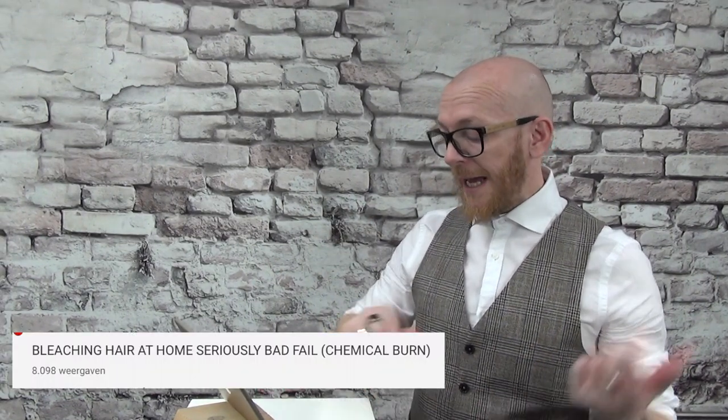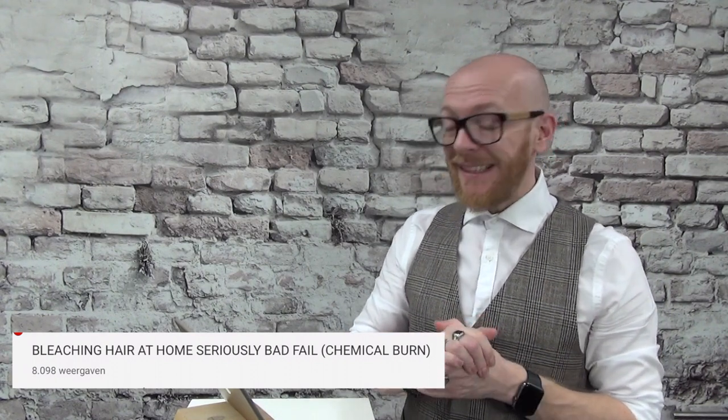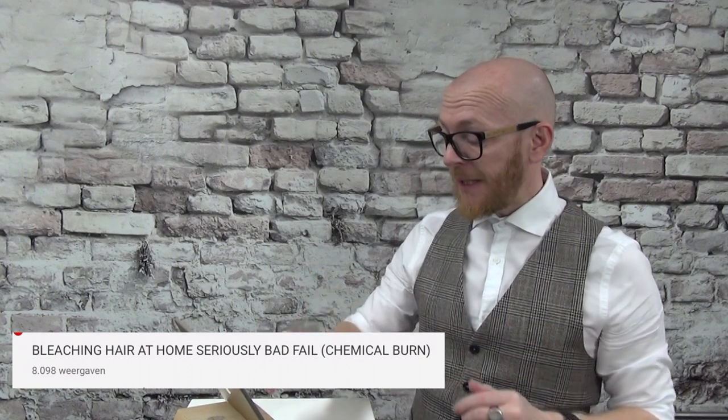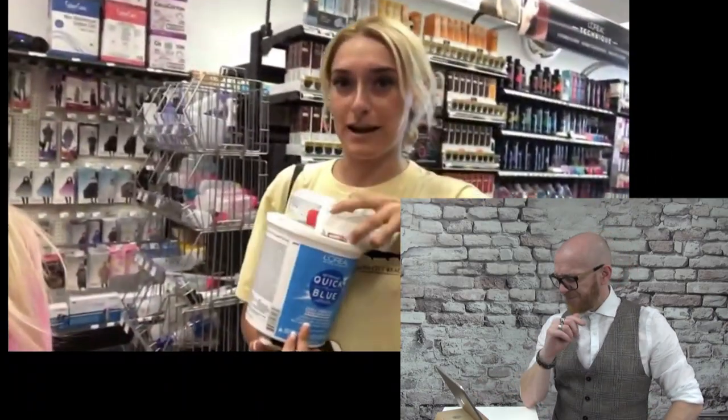We are going to see the second video now. The title is 'Bleaching Hair at Home Goes Seriously Bad and Chemical Burn.' Let's see what happens. I hope she's okay. So they are getting 20 volume again, and Quick Blue bleach. First of all, I see a lot of fails with Quick Blue — quick dry, quick damaged, quick broke, quick fail. I haven't seen any good result with Quick Blue. I'm sorry L'Oreal, but it is all fails.